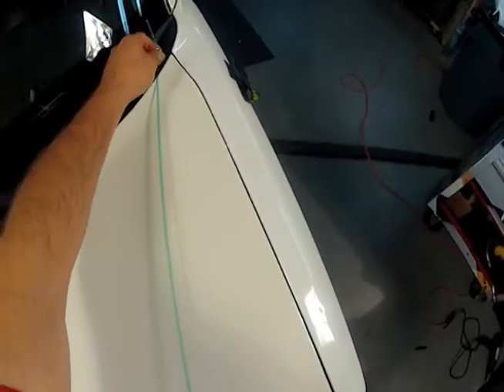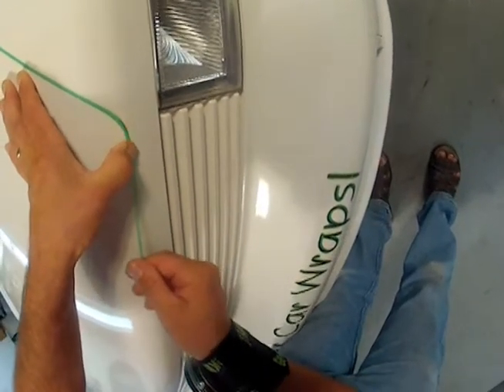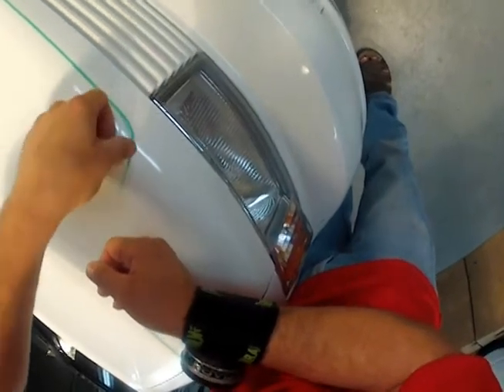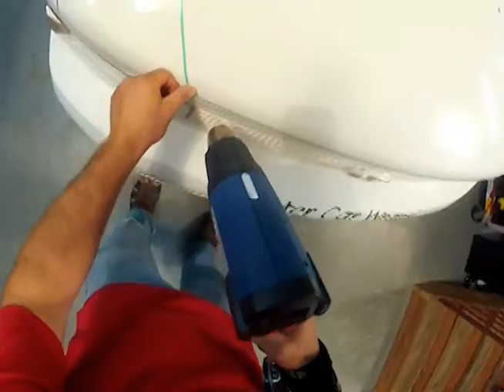Create the design for the butt seam by applying knifeless finish line tape. Take care not to stretch the tape on corners and turns, allowing the tape to lay naturally. Post-heating the tape is essential, especially on corners.